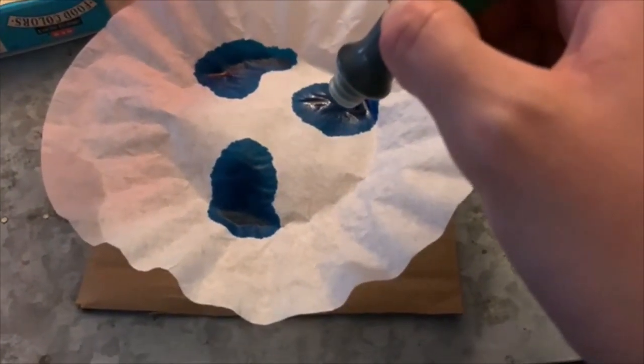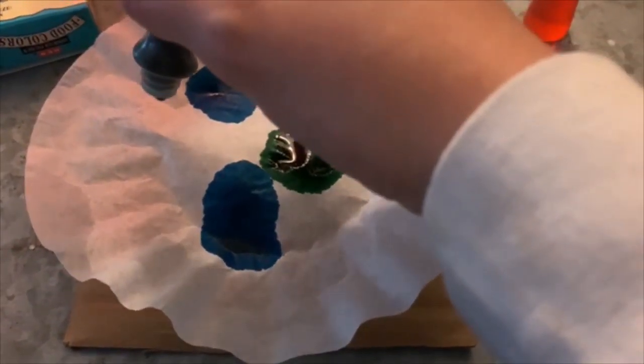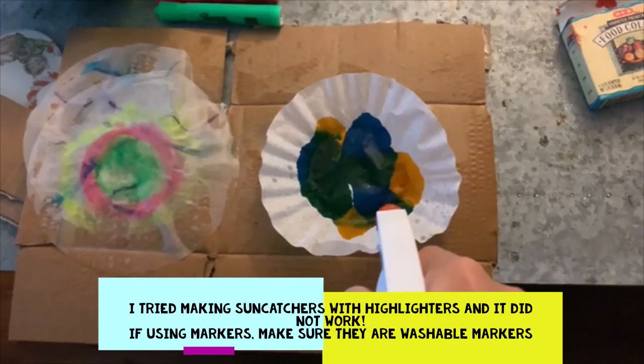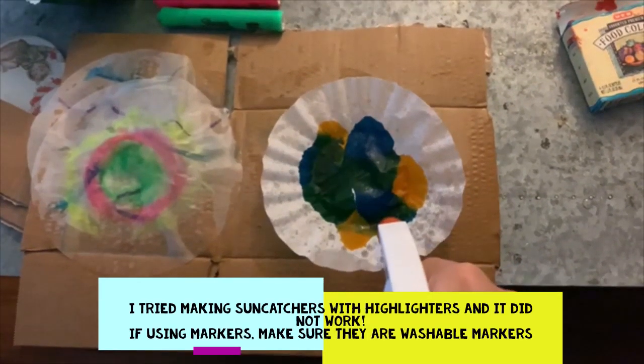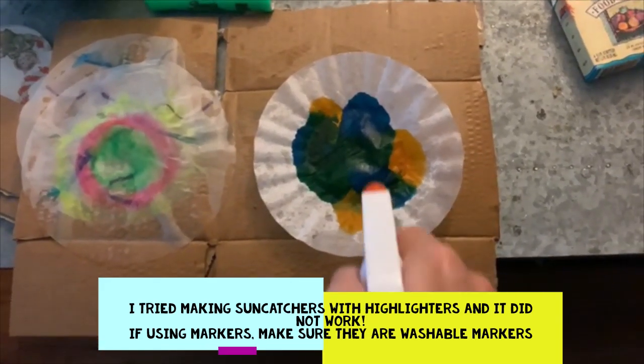Before using your food coloring, I recommend putting something underneath your coffee filter because it bleeds through easily. Spray your coffee filter so the colors start to bleed into each other. Again, put something underneath your coffee filter because it can get messy.